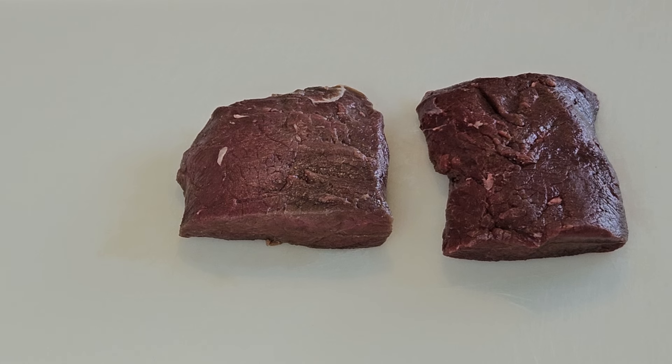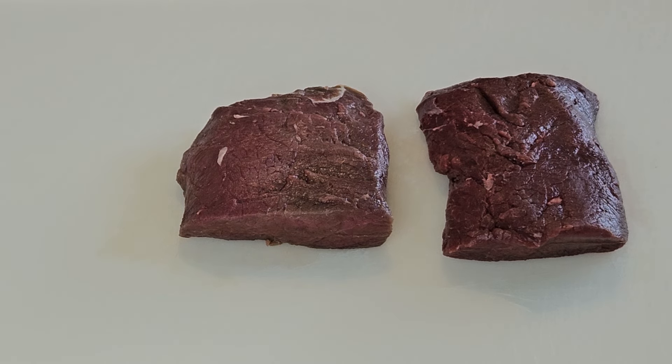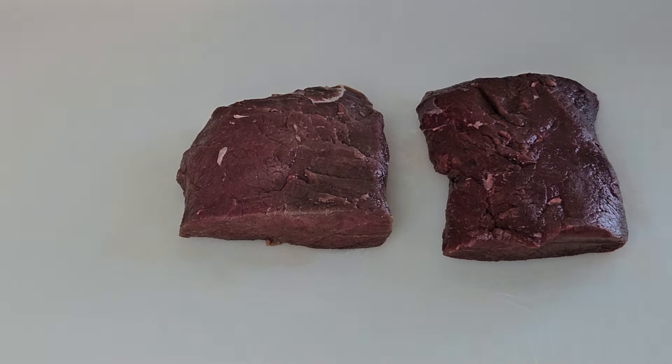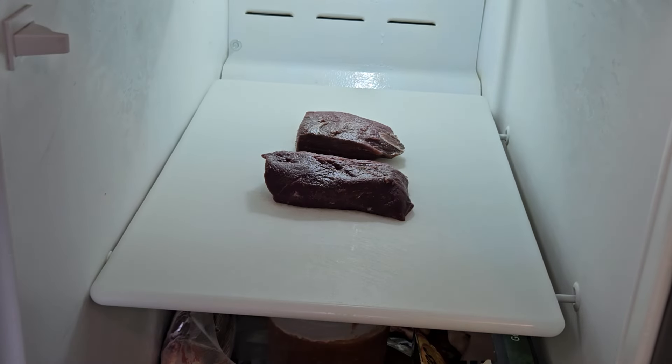Here we have a couple of small venison backstrap steaks, each just about half a pound, which works perfectly for this batch of Mongolian venison. I need to slice these into very thin strips, but before I do I'm going to put them in the freezer for about 40 minutes so they just start hardening up, because that's going to make it much easier to slice quite thinly. I'll stick this whole cutting board uncovered into the freezer and we'll pick it up in a little bit.